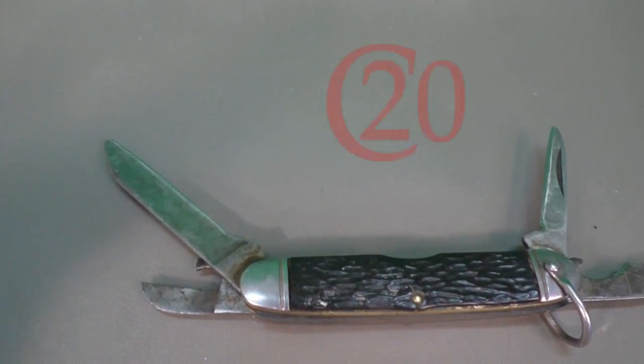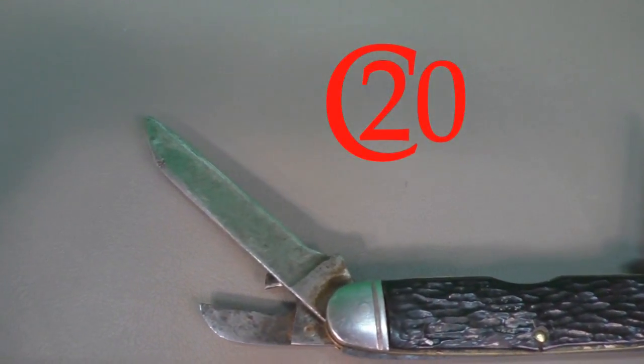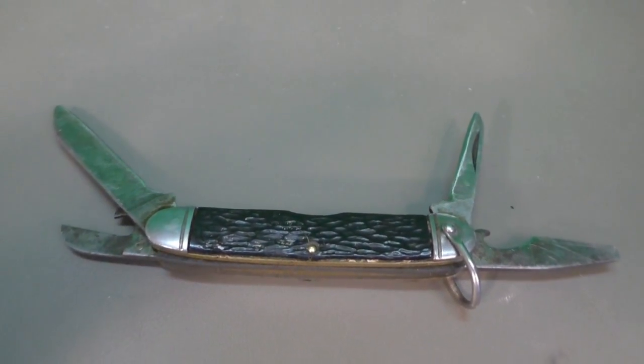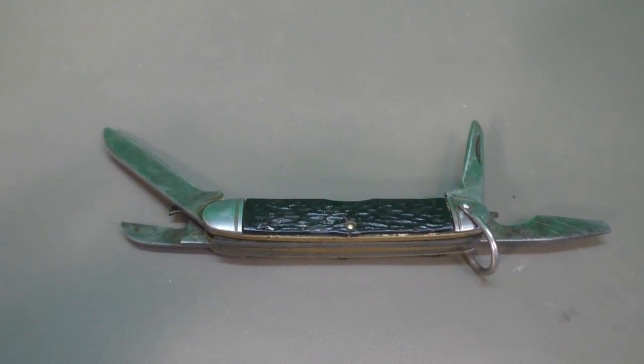Going to breathe some new life into this blade. It was a gift given to me from my dad before he passed, and I believe he acquired it from his father.